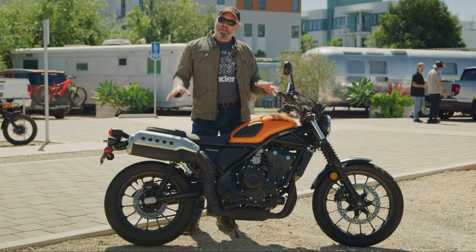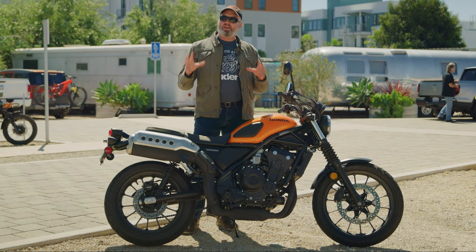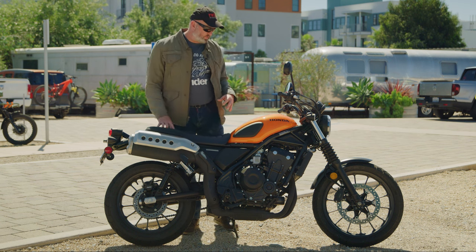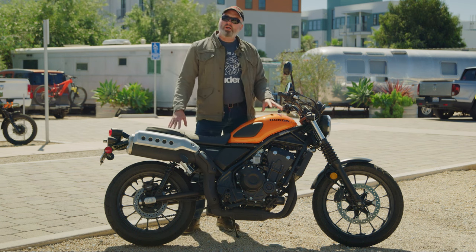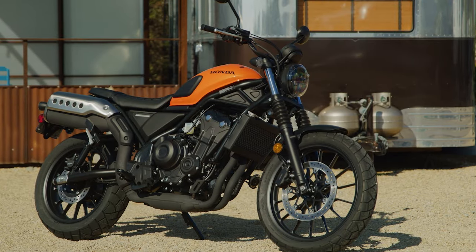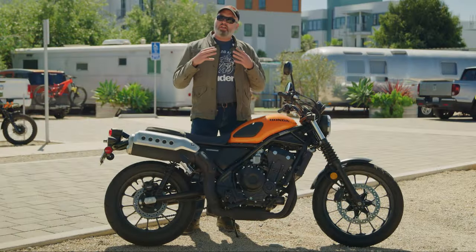With its scrambler styling, Honda is paying homage to its bikes from the 60s — the CL72 and the CL77 — which were scrambler-styled bikes built on bikes that were originally street bikes. This is actually built on Honda's 500cc platform, and it is the fifth member of this 500cc class in Honda's lineup.